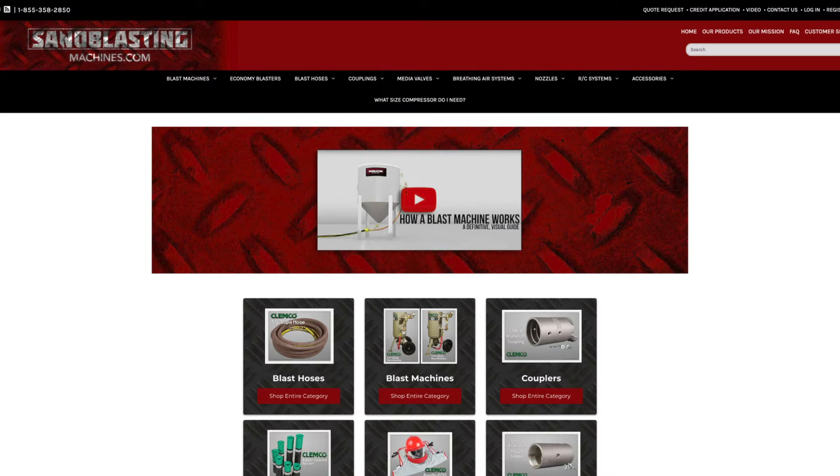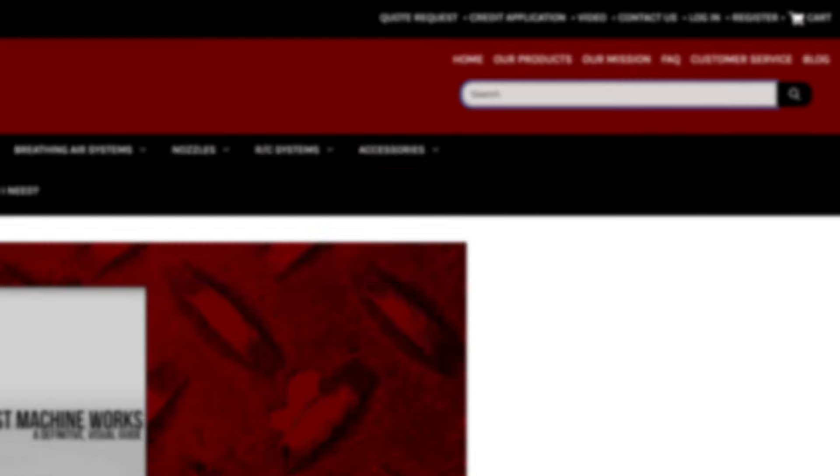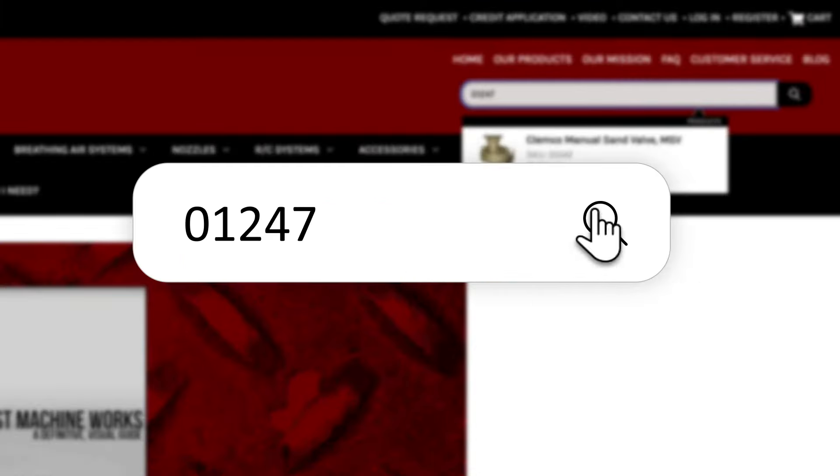The Clemco manual sand valve can be found on sandblastingmachines.com simply by searching for part number 01247 in the search bar. As always, I'm John and thanks for watching.